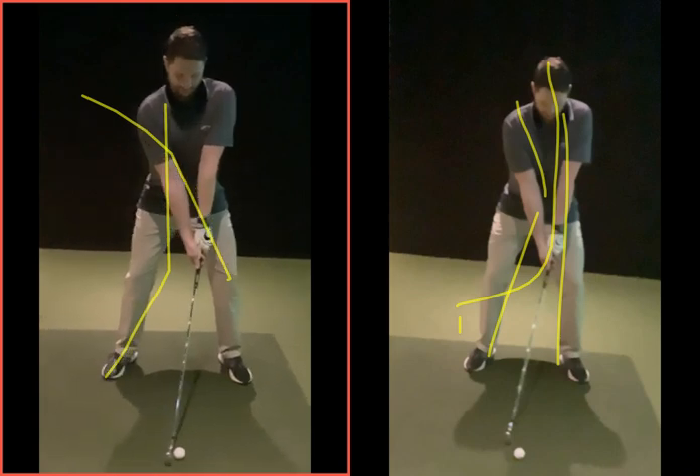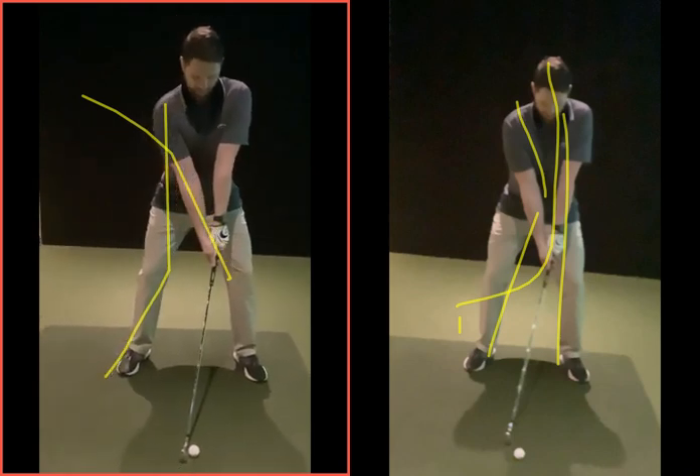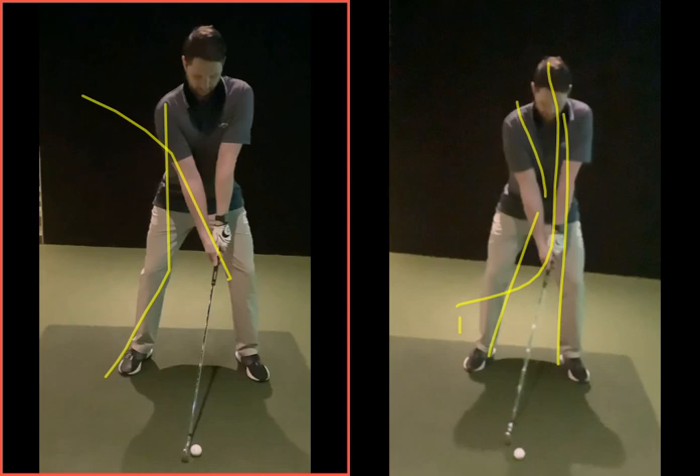Just going to look here now in terms of this movement on the left-hand side. Setup-wise was good. Just a little bit pinched in here with the arms, a little bit on the tighter side. So I want to get a little bit softer in here, more relaxed — don't want to get too tight and too tense. And a little bit wide in the setup there, but overall good.